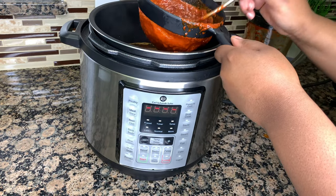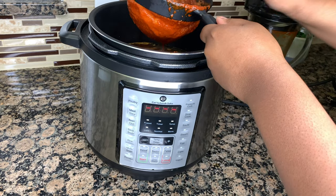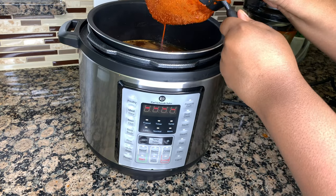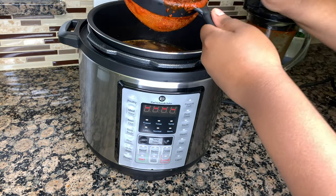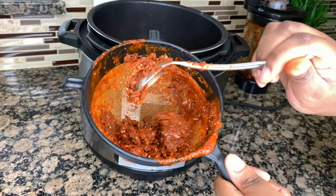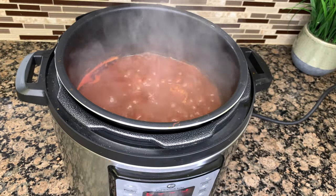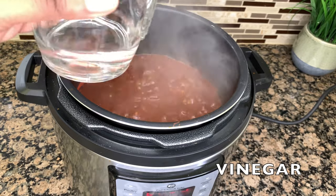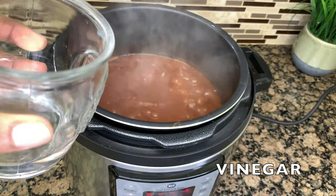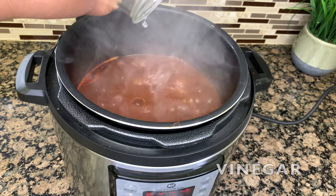Once your chili mix is blended and smooth, we're going to remove the onion and bay leaves from the pot and strain our chili mix into our pressure cooker. When that's done, press the meat stew setting on the pressure cooker and let the broth start to boil. When it starts to boil, add a quarter cup of vinegar and let that boil for 20 to 30 minutes until the sauce reduces and gets thick. This is also a great time to check to make sure your mixture has enough salt, pepper, or whatever seasoning you'd like to add.